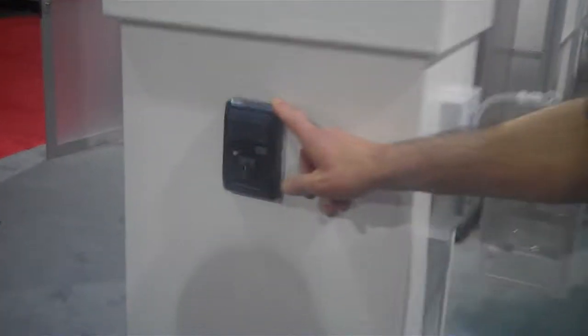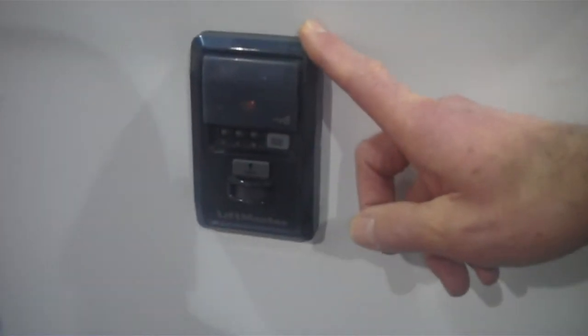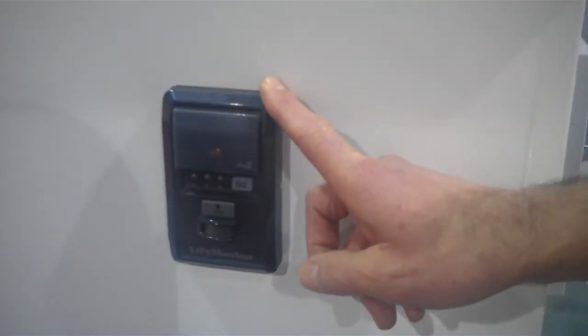What I'm going to show you now is the latest new product that LiftMaster is announcing at CES. This is an internet-connected wall control for your existing LiftMaster or Chamberlain branded garage door opener.